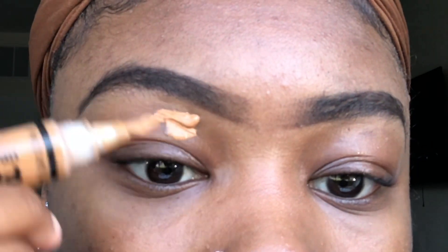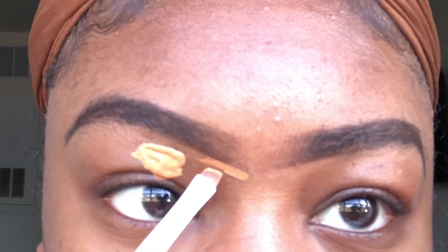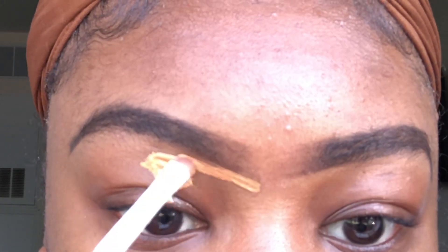I'm just combing my brows out. Now I'm going to take my LA Girl concealer and conceal the bottom of my brows. You just want to follow the natural arch of your brows — and if you don't have an arch, make one.